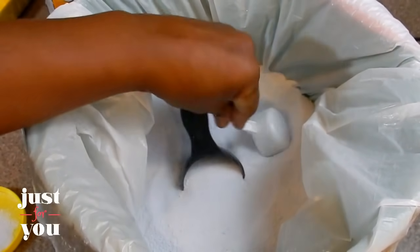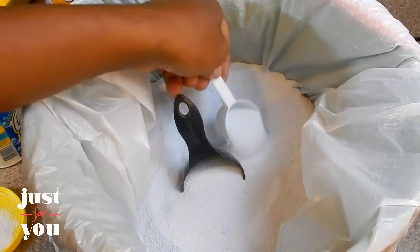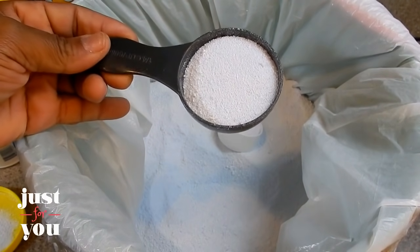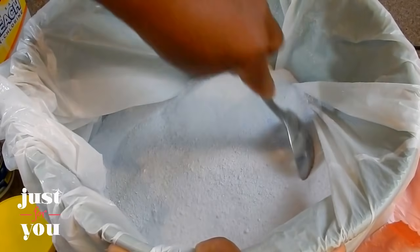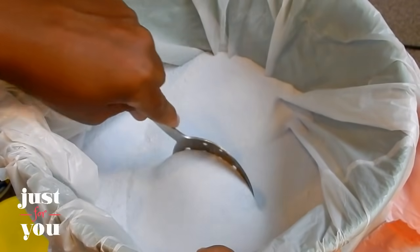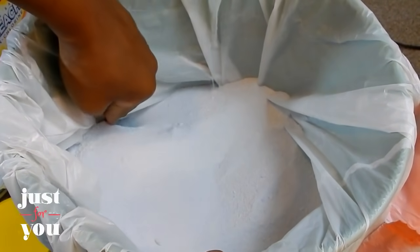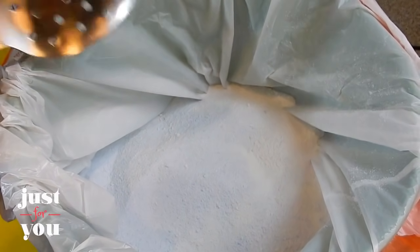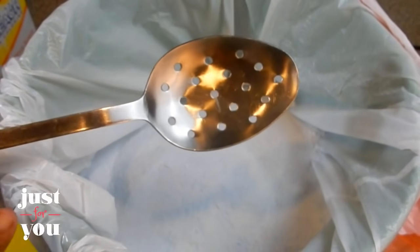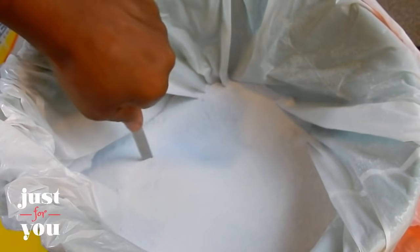I'm going to stick both measuring cups in here. If the kids have a small load of clothes, they can use the small one. But if they have a large full load, they can use the bigger one. Now, once you mix it up very well with a spoon, it should have some blue undertones to that whiteness — and now you're ready to wash your clothes. There's nothing wrong with using a house spoon to mix the detergent. Just put it in your dishwasher and it will come clean.